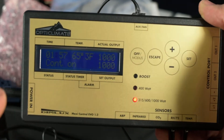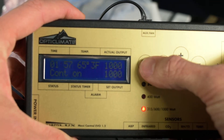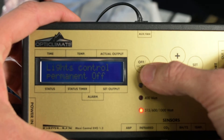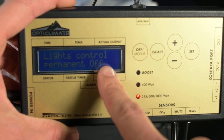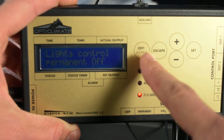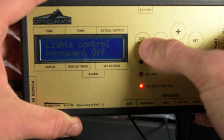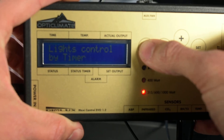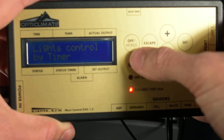If I press the Modus or off button right here, it's asking me if I want my lights to be permanently off — so you can quickly control all of your lights in your room just by hitting this. If I want my lights on, I would just hit it again and they're going to turn on.